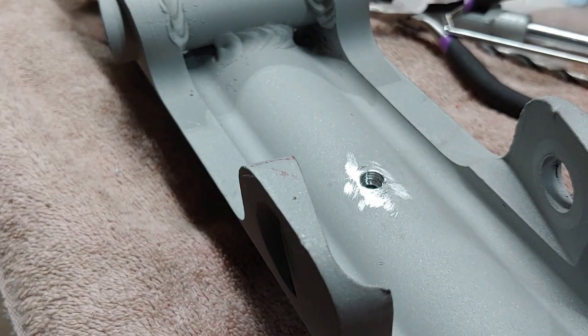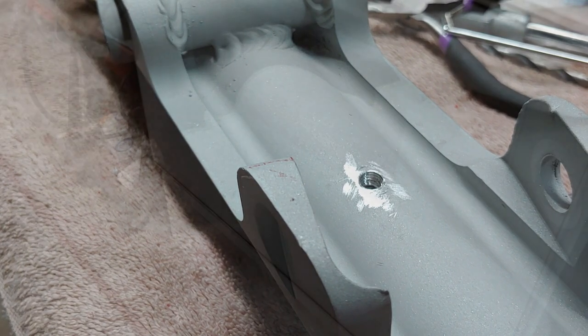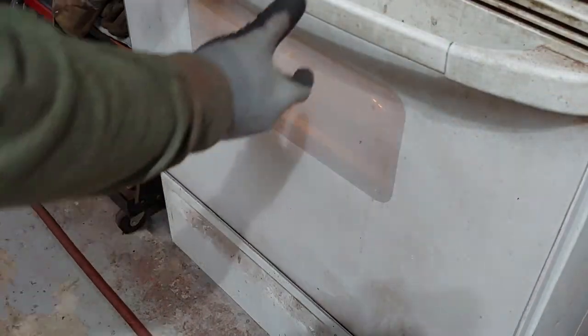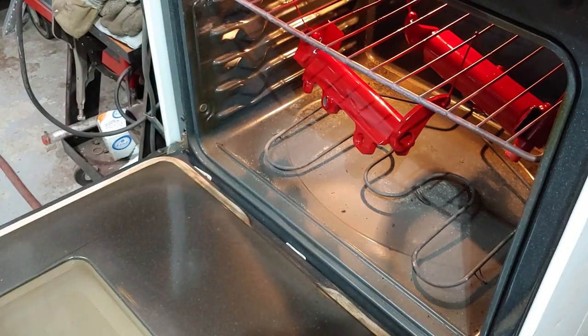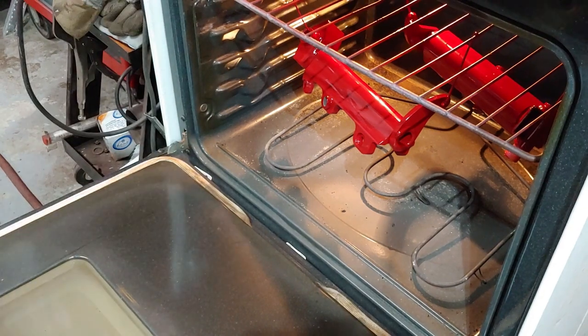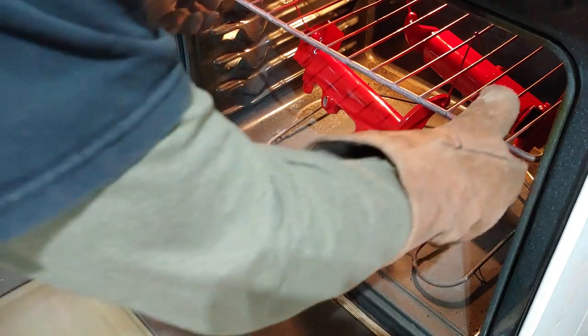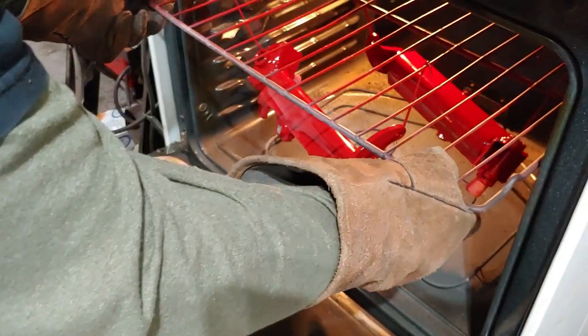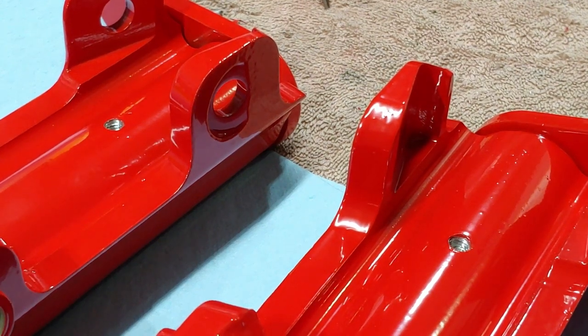That's it. Just figured I'd show you guys how to do that real quick. I'll go ahead and get these powder coated and show you what they look like. All right, they're done. So we got these out of powder coating.